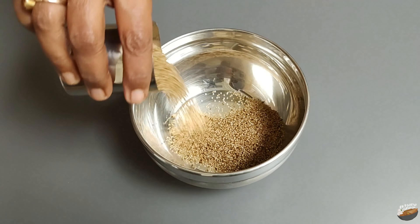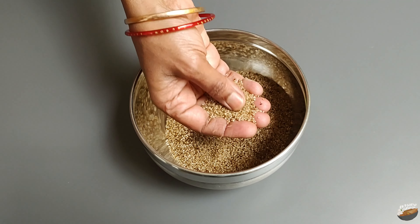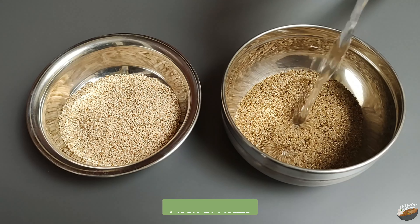Take one cup of little millet parboiled rice. The grains of the parboiled rice are more translucent and glass-like. Wash in water.